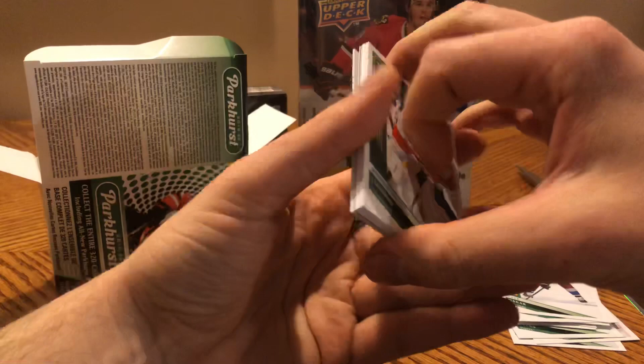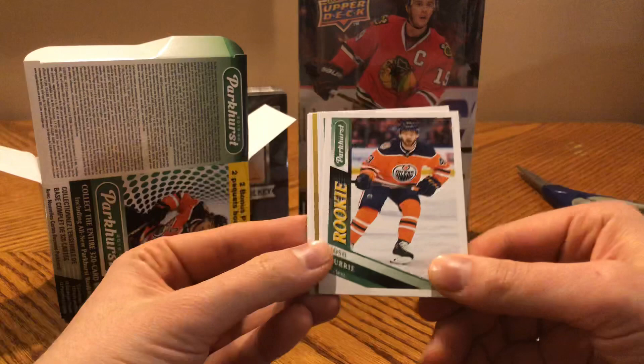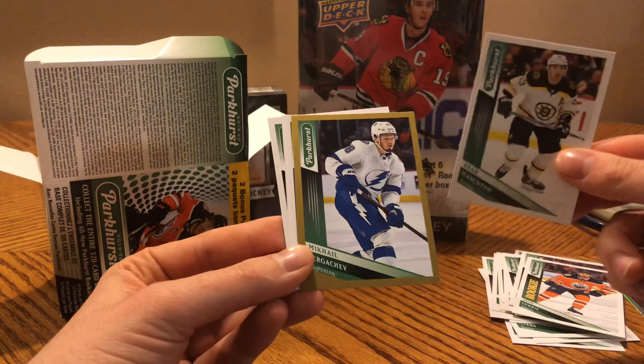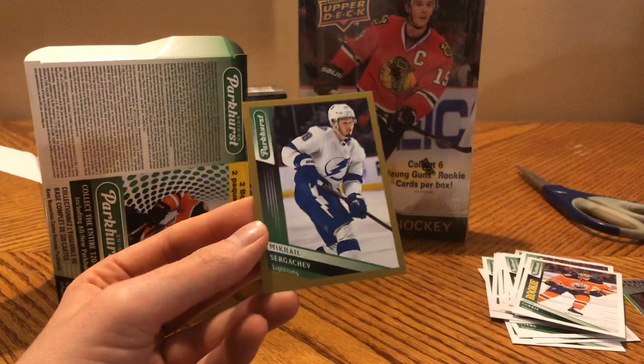Roberto Luongo, Ryan Getzlaf, Sebastian Aho, Craig Anderson, Josh Currie rookie, Brad Marchand. And here we have a gold — I guess you get one of these per blaster. Mikkel Sergachev. Not great, not terrible — he was a Habs prospect who got traded for Subban, and he's injured right now, so can't really complain about him too much.